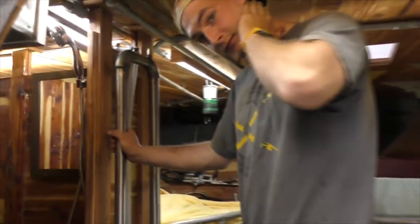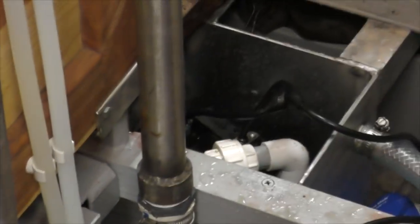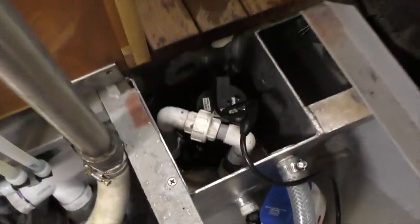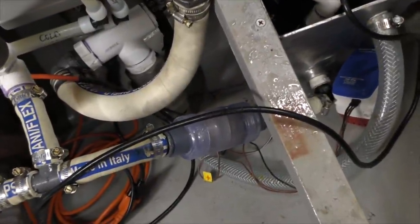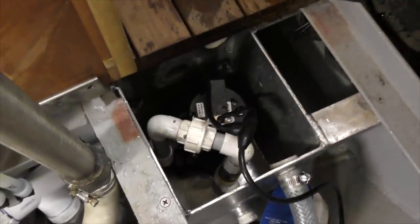This pump back here in that well has a proximity switch on it — in other words, it's not a float switch. It actually has an electronic sensor that measures the distance to the water, then pumps, and then shuts down — pumps again, shuts down. And it pumps through a check valve, so it's not getting fed back in there. It's just what comes back off the impeller. It doesn't do it every time.